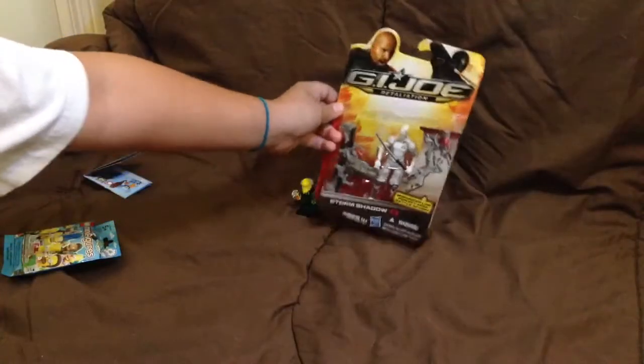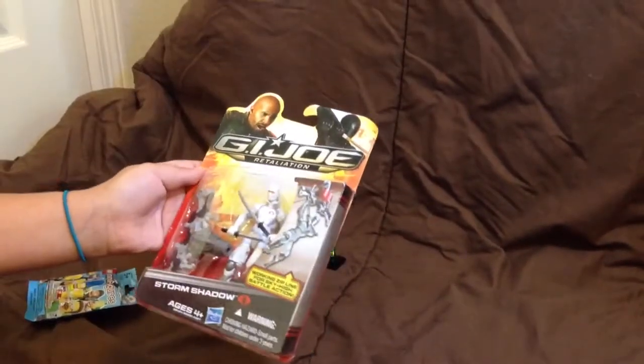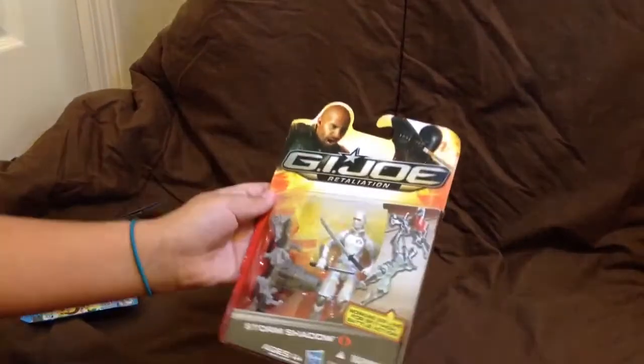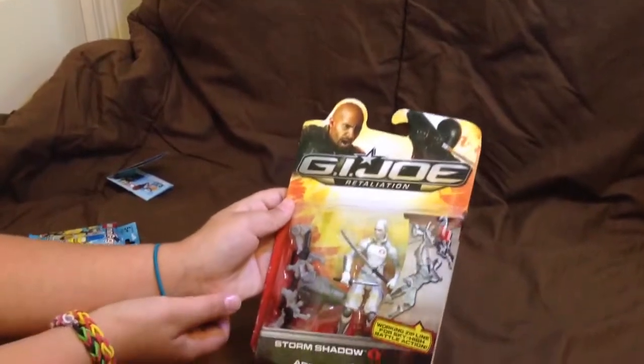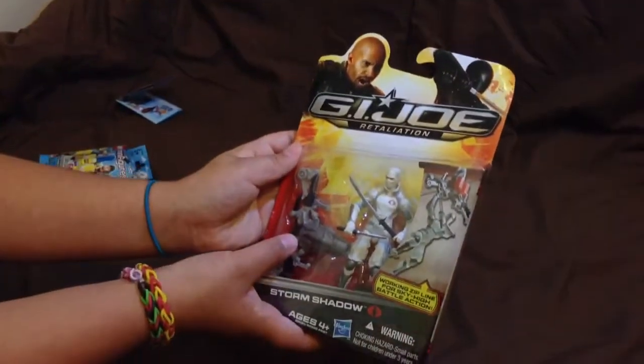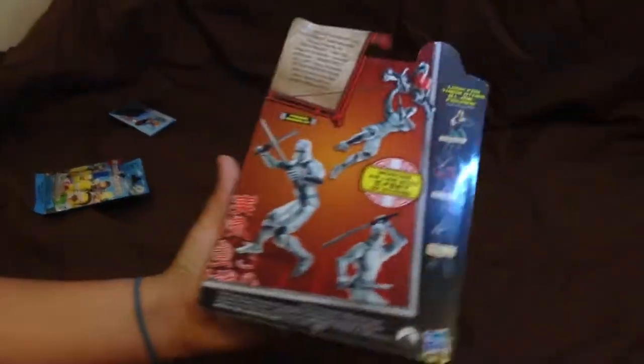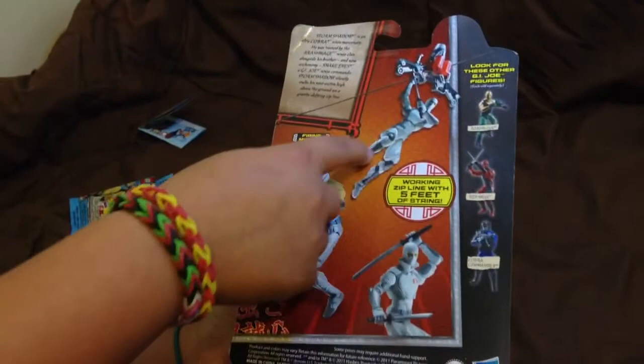Now let's move on to Storm Shadow. He has two swords and one looks like a knife. He also has this zip line. Let's look at the back packaging — here's Storm Shadow and some poses.